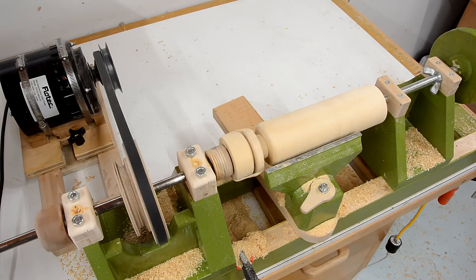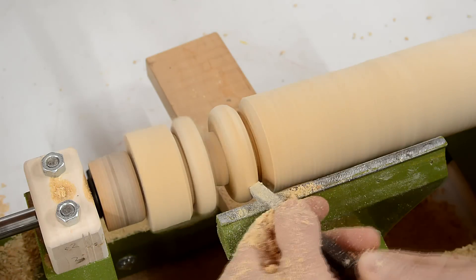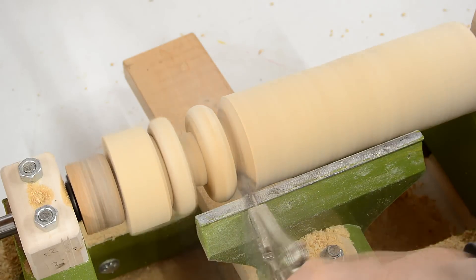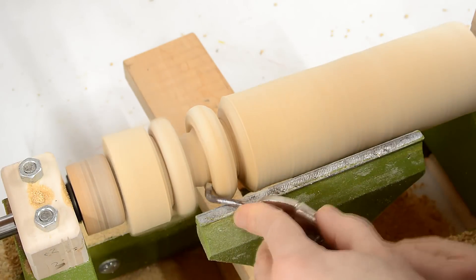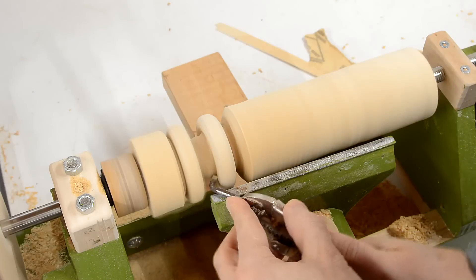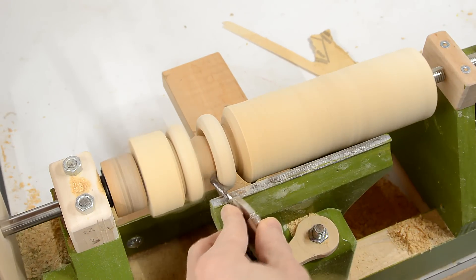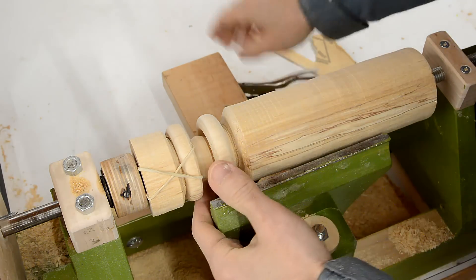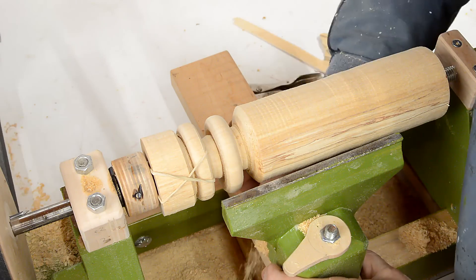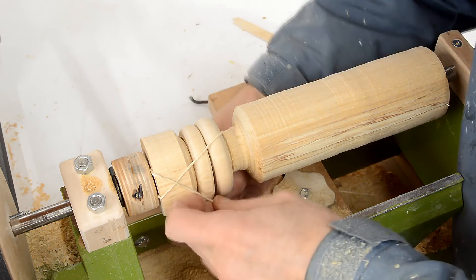I think it works. I've successfully turned my two rings, which means now I just need to get those out of the way and try to turn the rest of the rattle.